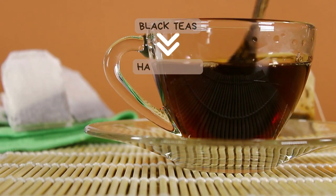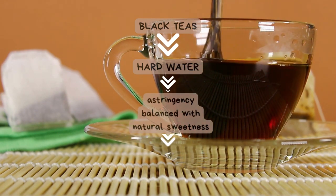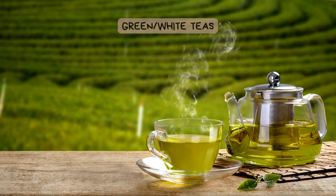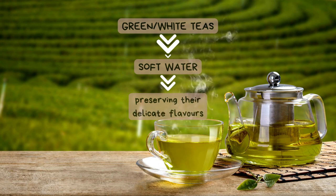Black teas flourish in hard water, balancing astringency with natural sweetness — this makes them perfect for pairing with hard water. Green and white teas thrive in soft water, preserving their delicate and nuanced flavors. Soft water lets the subtleties shine through.